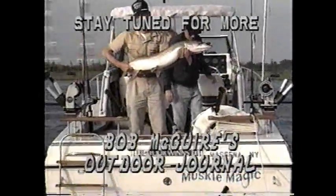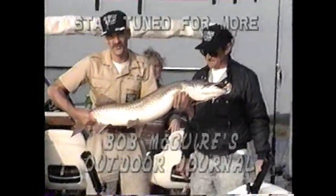When we return, a trophy 30-pound muskie is caught and released.